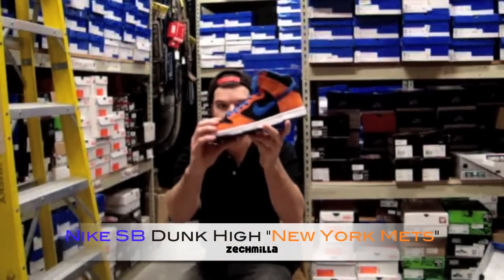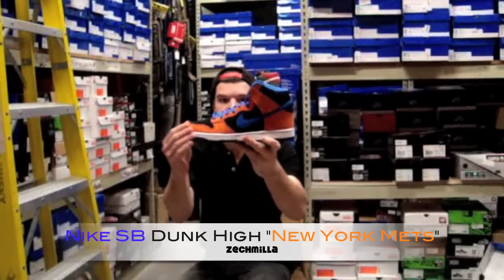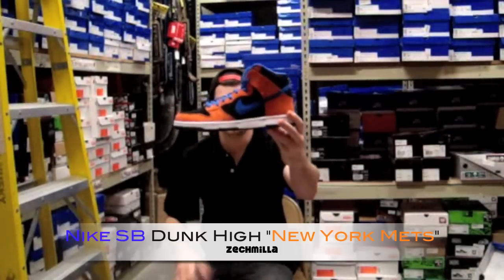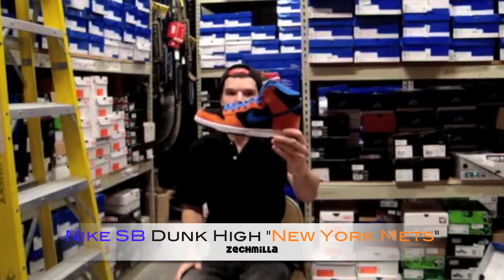The Dunk — New York Mets colorway — really, really nice shoe in person. It's a black nubuck on the sidewalls and toe box, which really makes the shoe reminiscent of the old days. Your orange suede everywhere else, blue suede swoosh, white midsole, blue stitching, black bottom, blue inner walls. Dope shoe.